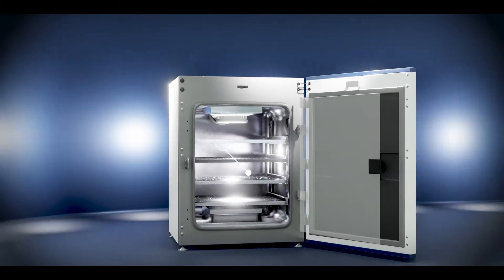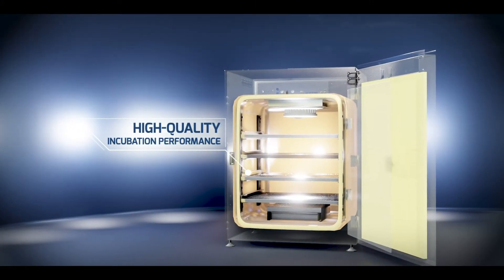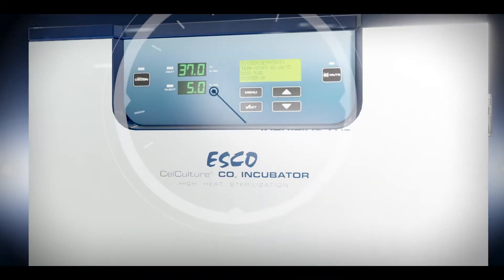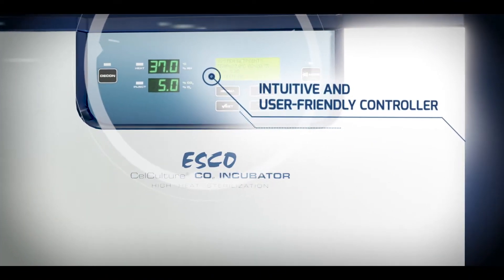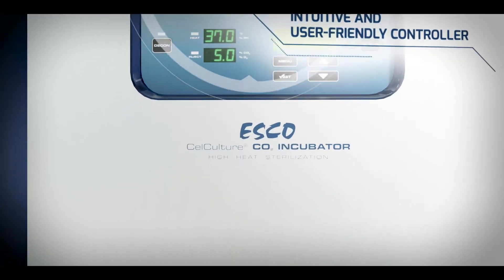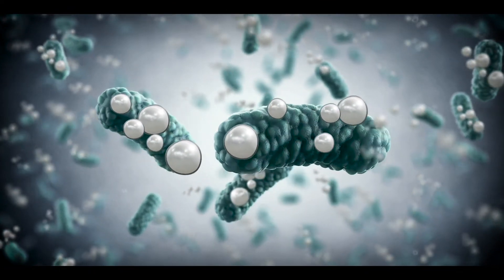Cellculture CO2 Incubator with High Heat Sterilization is designed for high-quality incubation performance. It has an intuitive controller with comprehensive user-configurable audible and visual alarms. Its external body is made of electro-galvanized steel coated with silver-ion-impregnated isoside antimicrobial powder, which kills 99.9% of surface contaminants within 24 hours of exposure.